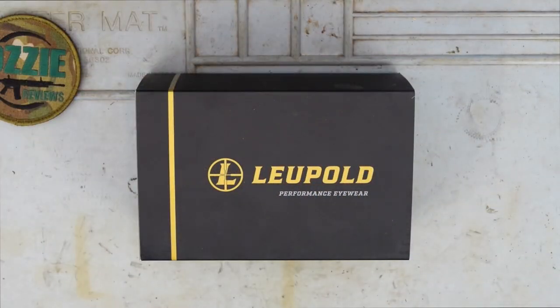Hey guys and welcome to Aussie Reviews. Today I'm checking out the Leupold Tracer sunglasses. These were released this year 2020 and I've been looking at getting a pair. They make different models in their new sunglasses line but I like the look of the Tracer, so that's why I ended up buying this one.